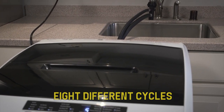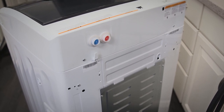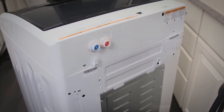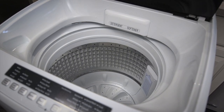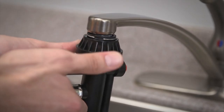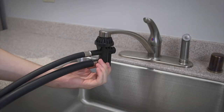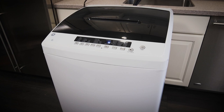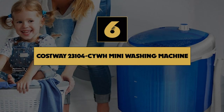It has electronic one-touch controls, and you can choose from eight different cycles, including delicates, towels, and sheets, and multiple wash temperatures. The machine features caster wheels so you can easily move it around your house, as well as a stainless steel basket that resists rust and won't harm your clothes. The water input hose easily connects to a standard kitchen or bathroom sink, which makes installing this piece a breeze and so worth the higher price tag.